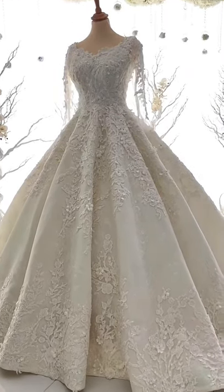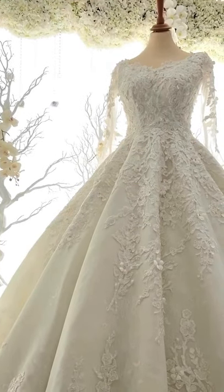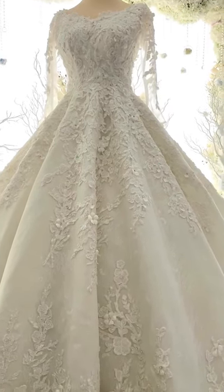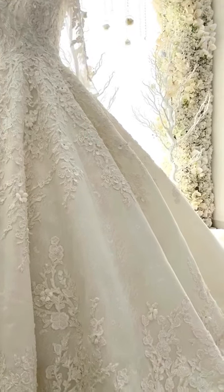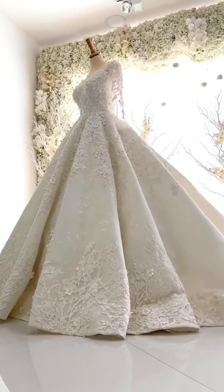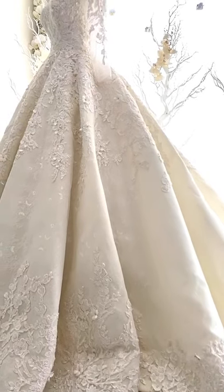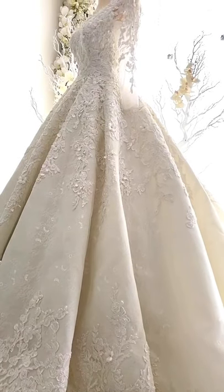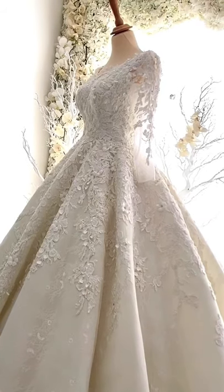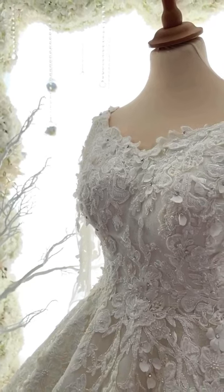This dress right here is a classic ball gown with long sleeves — a little bit conservative, but very intricate with the flower details on the lace. The flowers you see on the dress, from the bottom going up and on the sleeves themselves, are all hand-stitched to the fabric.